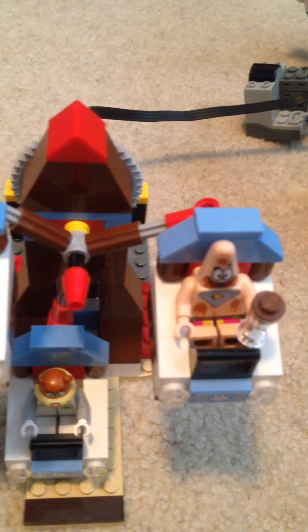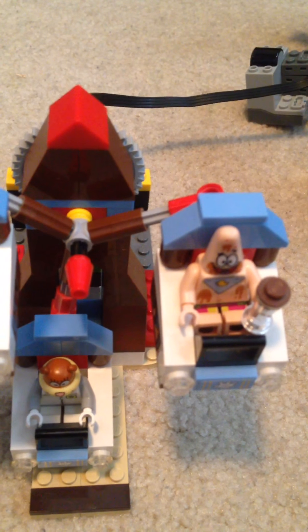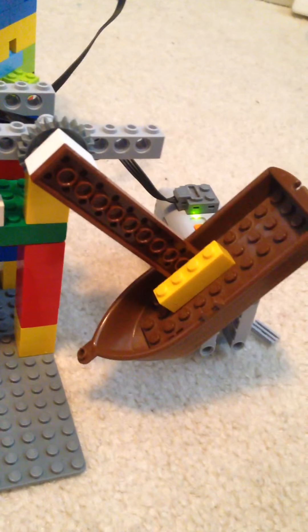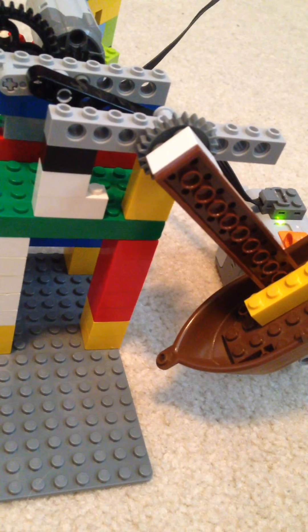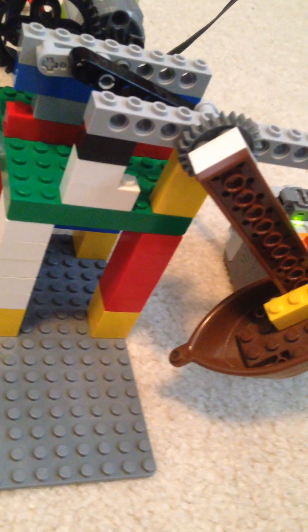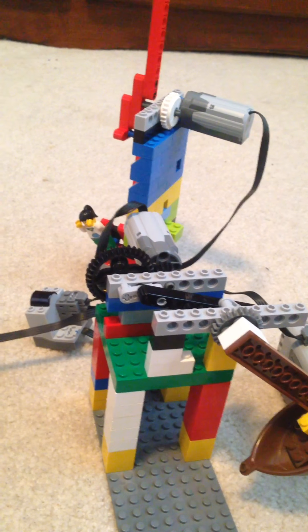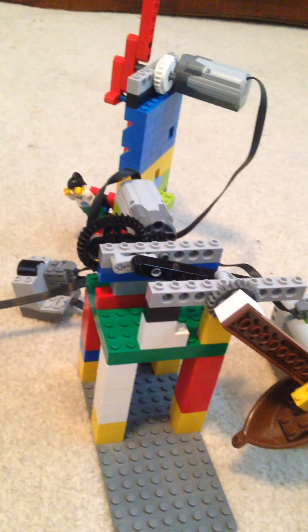I'll show you how that works after I'm done explaining the rides. Over here we also have another ride — here's a swing ship looking ride. I got this idea from another YouTuber, because I was trying to make some amusement park rides instead of buying the Fairground Mixer and the Ferris Wheel from 2014-2015. I also don't want to buy the Grand Carousel because I think that's already sold out — it came out in 2008 and it's already sold out.